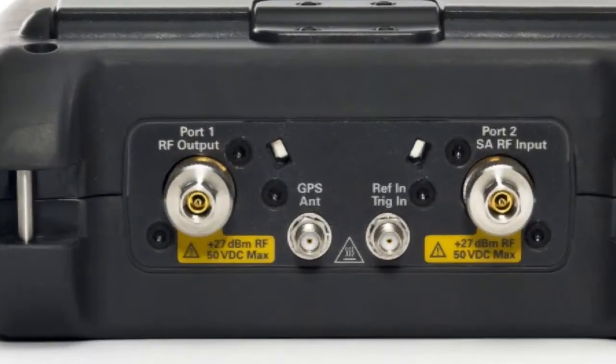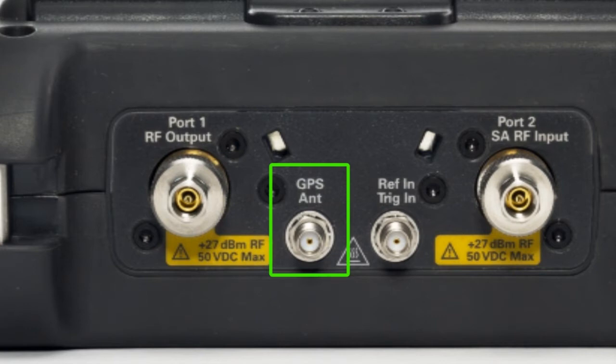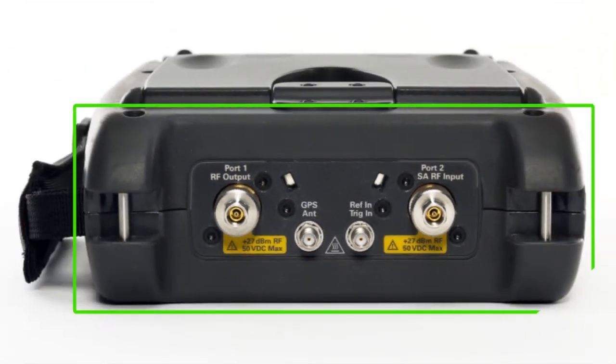There is a built-in GPS receiver, so GPS position as well as time and date can be stored with your measurement results, and the connector bay provides excellent protection for the RF connectors.